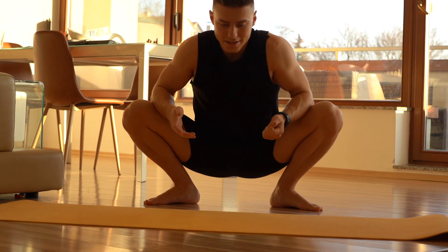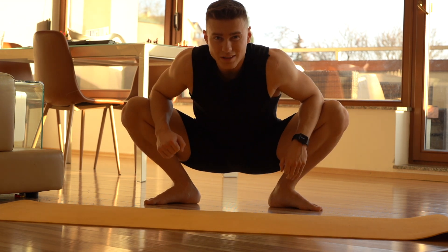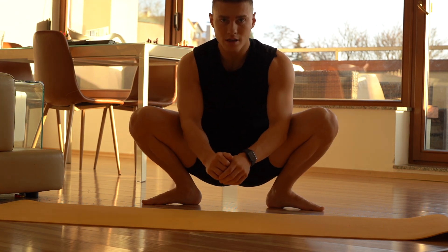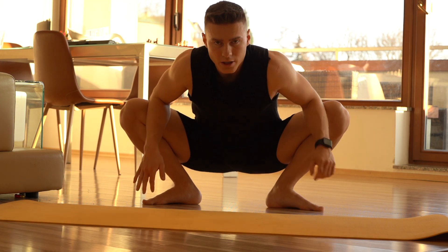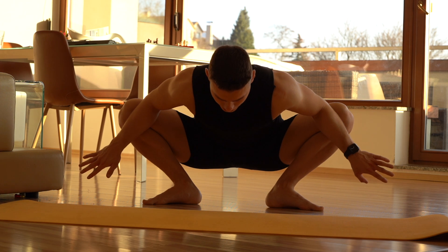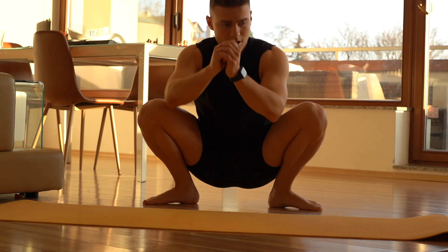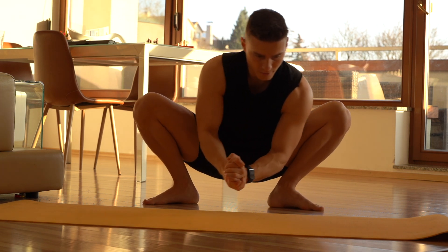Usually I start with this exercise — sitting in the squat. This can improve your squat technique drastically. It also helps to increase mobility of your ankles. I definitely recommend this one. Just sit down, make yourself feel comfortable, and push the knees away. Like the experts say, it's really healthy, this kind of sitting.